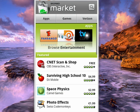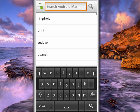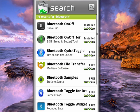Go into the Android Market and tap on the search icon up at the top. You see the search box, so we'll type in 'Bluetooth,' and you can see here a whole range of items that will toggle Bluetooth off and on.